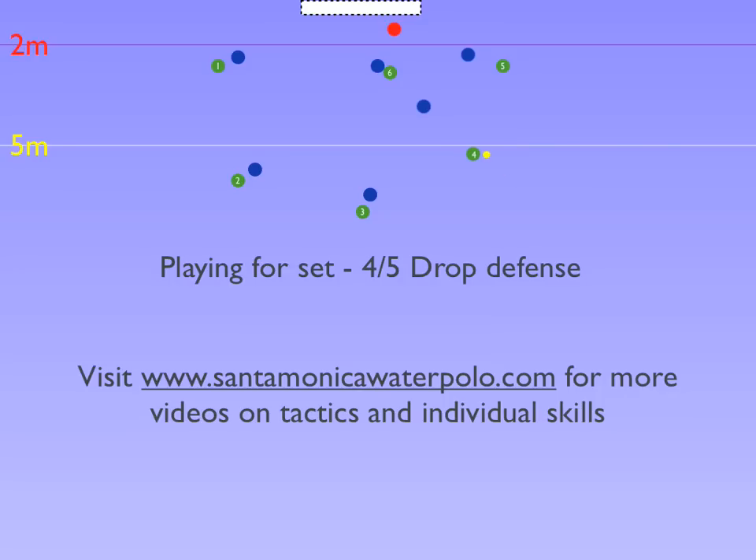When 4 gets the ball, he moves forward to attack the goal. The x4 defender will go out to stop him getting too close to the goal and block his shot. 1-2-3 will slide to the left, which gives the attackers on the 4-5 side more space. However, x1-2-3 cannot leave their attackers, as those attackers are good shooters on the strong side.